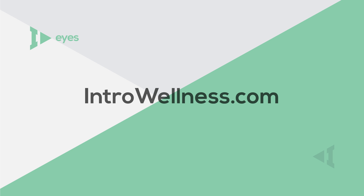If you have any questions, make sure to talk with your eye care professional. Good luck!